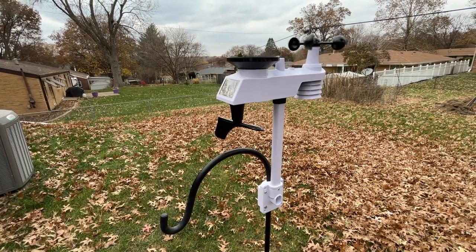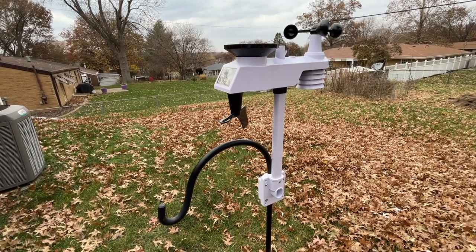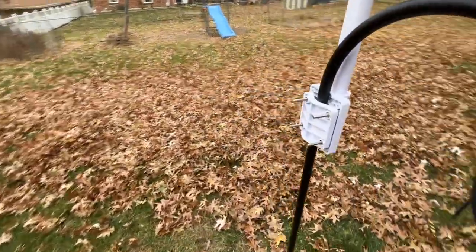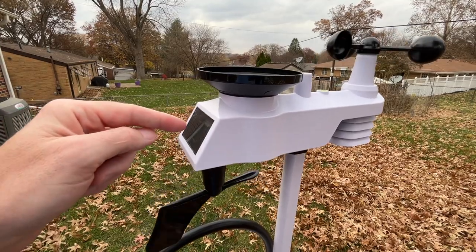Here's how I have the outdoor weather station mounted. I was going to mount it on a horizontal post but decided to mount it on a shepherd's hook — a pretty beefy one, not a thin flimsy one, although it might move back and forth a little bit. It's pretty level — not perfect, but as good as I could get it. I have this facing south so the sun will hit the solar panel and charge it.